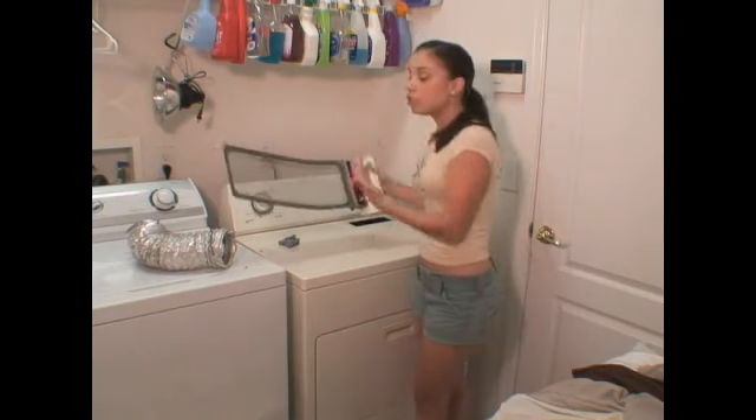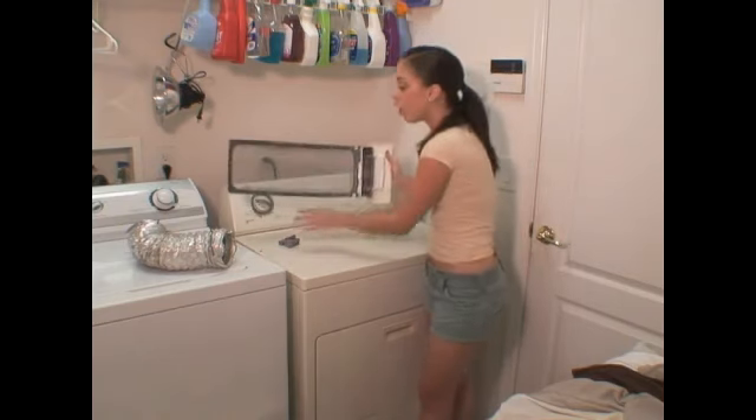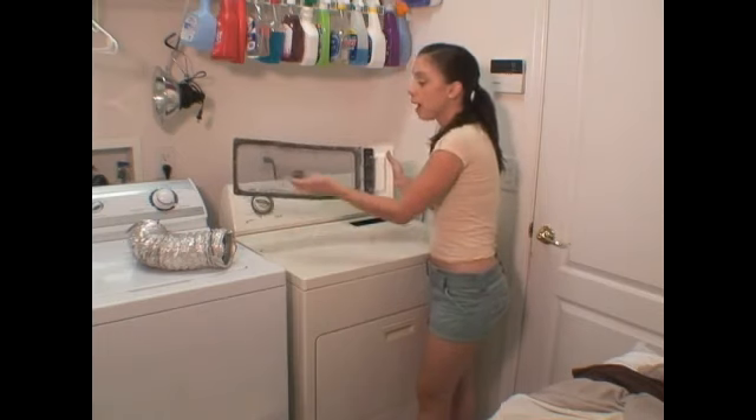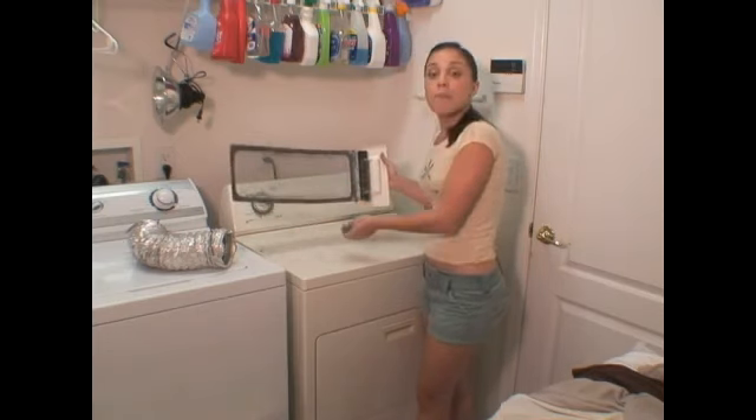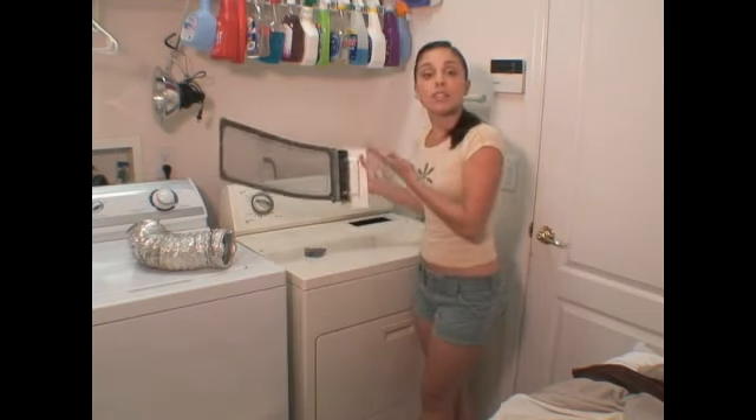So basically, after each load, once you take your laundry out, just take the extra second or two to clean off all the lint from your lint trap. It won't always be a lot, but if you forget, it's going to build up, and that is not something that you want.